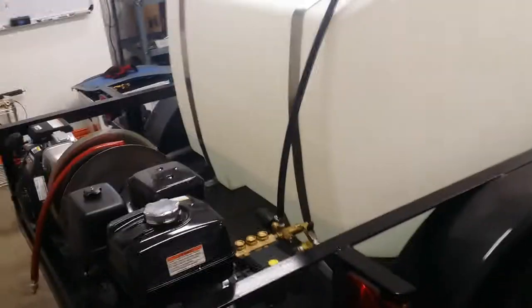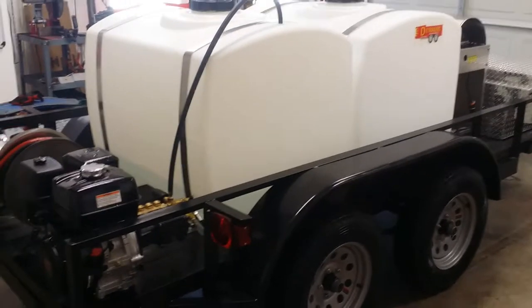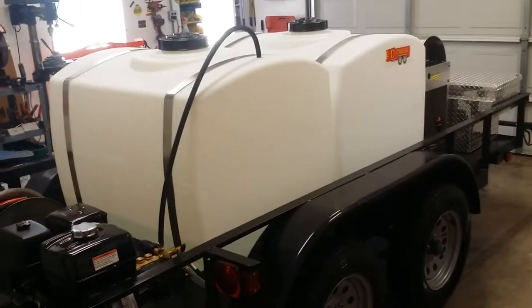Hey guys, Jeff from D-Trailers. We just finished a new system — this is called our DBP Lite. Dual axle, 400 gallon trailer. Hot or cold, 1,000 to 3,500 PSI.